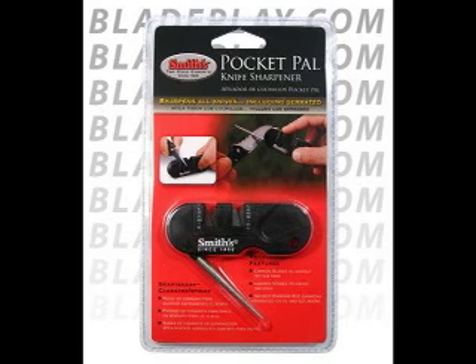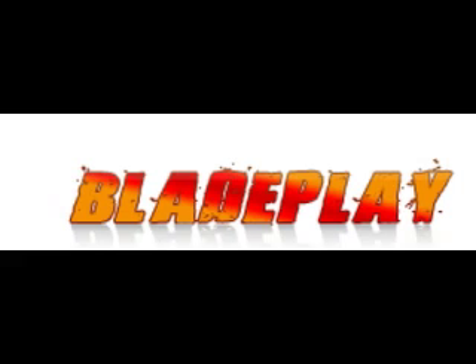The Pocket Pile is nice because unlike other sharpeners it's very small and can be attached to a lanyard or keychain. You can get this sharpener and other knife accessories at bladeplay.com.